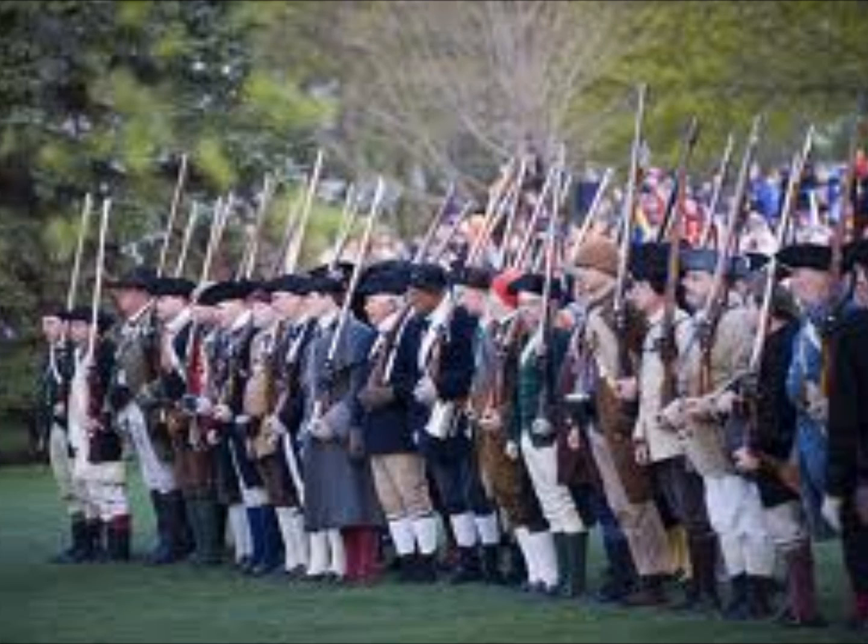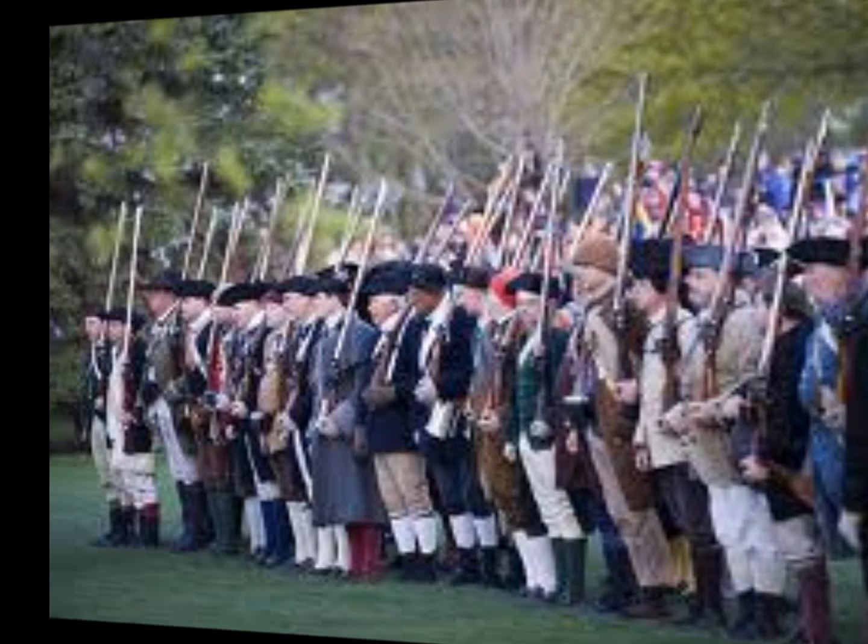Contrary to popular belief, the Continental Army did not engage in much guerrilla warfare, although they did use their advanced knowledge of the landscape to aid in the effort at the battles of Lexington and Concord. And that's about it for the common weapons and battle tactics of the revolution. Thanks for watching.